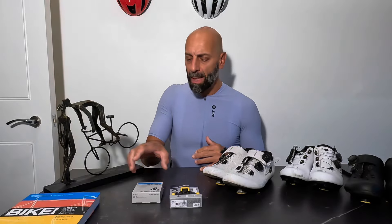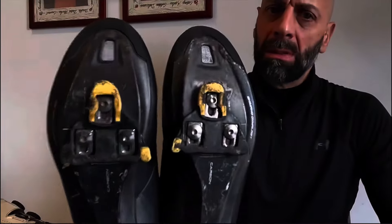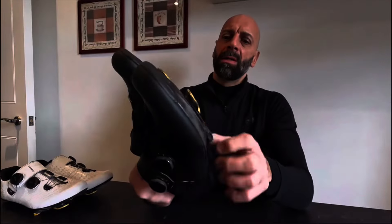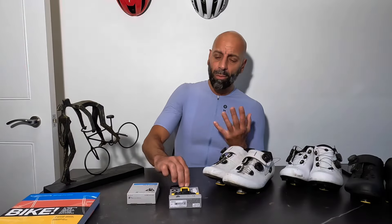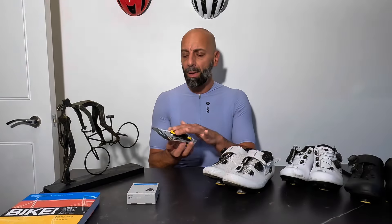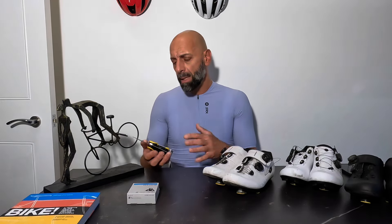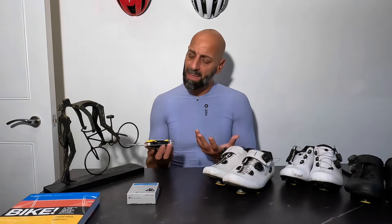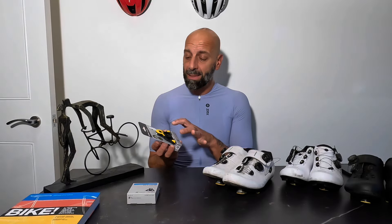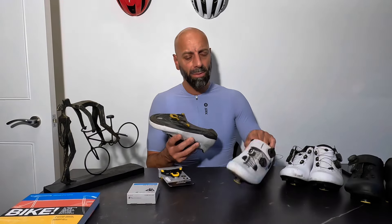One day when I posted a video about the cleats and I mentioned the yellow parts, someone said that the Shimano cleats are actually worse than the Van Rysel and the Decathlon ones wear at a lower rate, so they are slightly better. So I did give them a try, put them on — they were quite comfortable, really you can't feel a difference when they are in place.